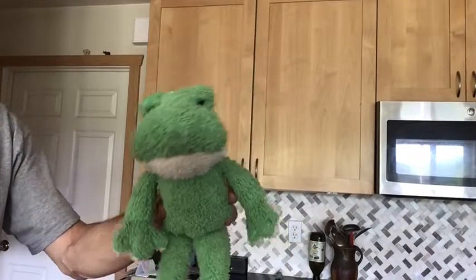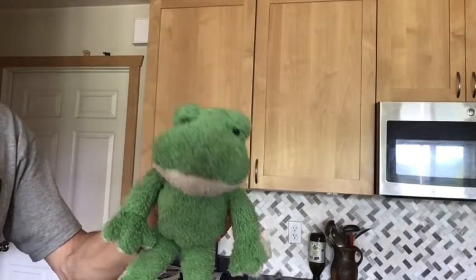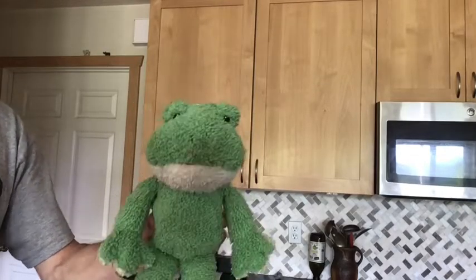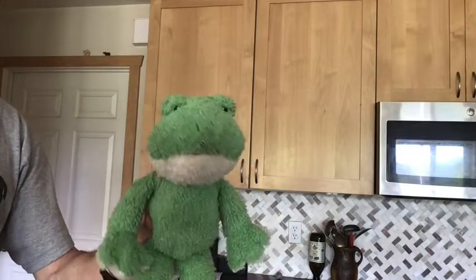Hello class, this is Mr. Froggy again, and today we are going to be making my favorite chocolate chip cookies. You ready? Here we go.